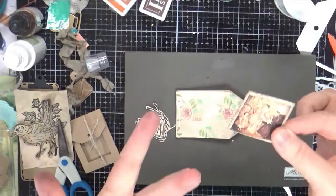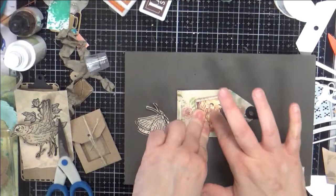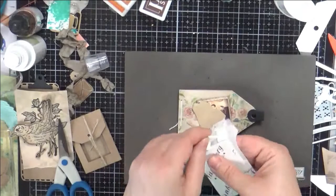This is a great way to use up scraps too, by the way — making these little backing papers to give a little dimension there.